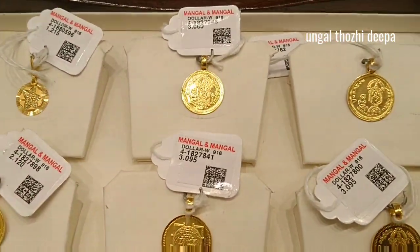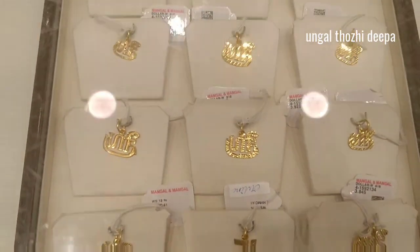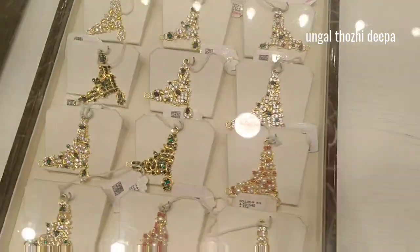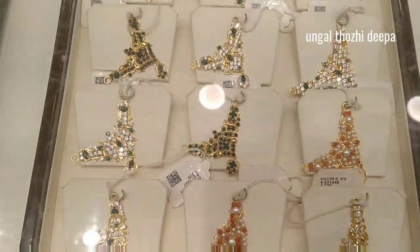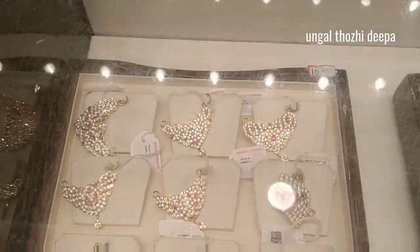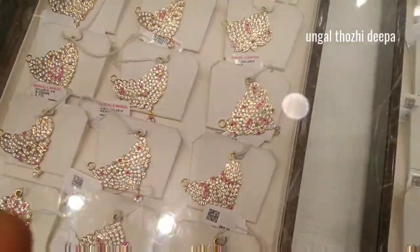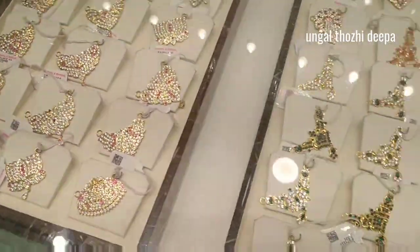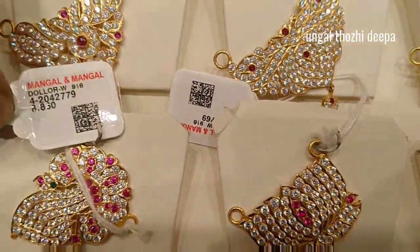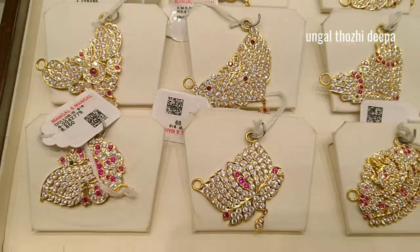So we can use this for Christians, Muslims, Hindus. If you want to get this as a long chain, you can get this as a long chain. If you look at the stones, you can use 8 grams of 1 pound.